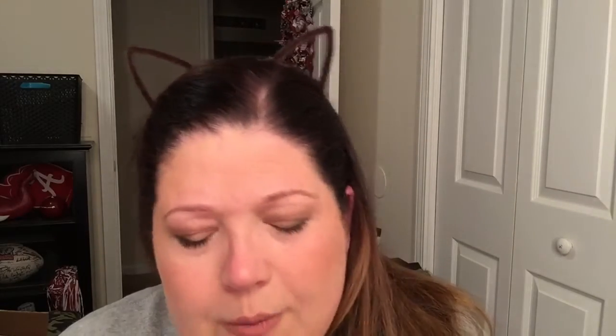Now I'm going to be using NYX's matte lipstick in the color Euro Trash. I love this. I thought it was appropriate with the eye — it's a really pretty look for fall, and that's when we're going back to school. This is something I would consider very appropriate for someone who's just now starting to wear makeup or wearing makeup for school in general.